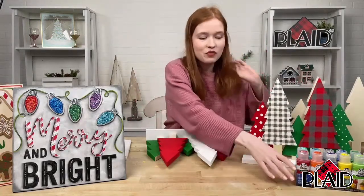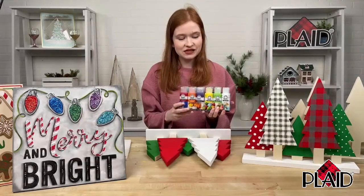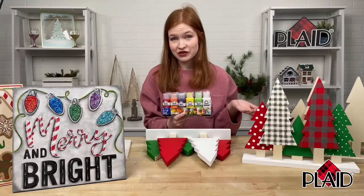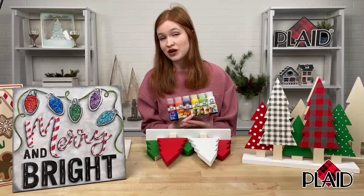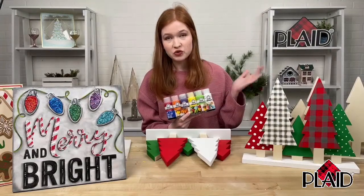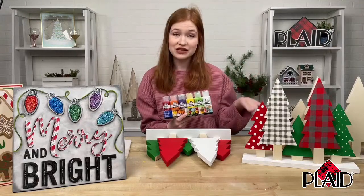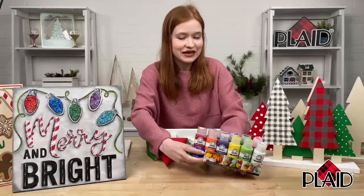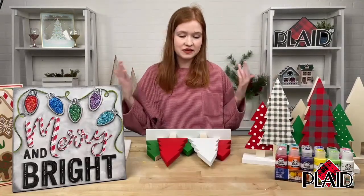All of these great projects you see around me were made using only this paint set. This is our Folk Art Festival set — it's in-store at Walmart and on walmart.com, and it makes a great gift for the holidays too. Folk Art is one of my very favorite brands of acrylic craft paint. It's so rich, creamy, and opaque — you need so few coats. The great thing about this set is that it has all the colors of the rainbow, so you really just need to buy this one set to craft anything you want.